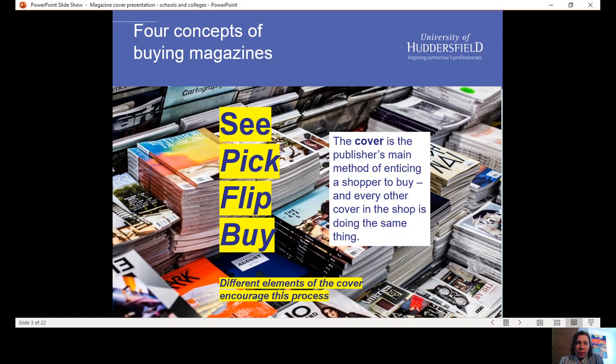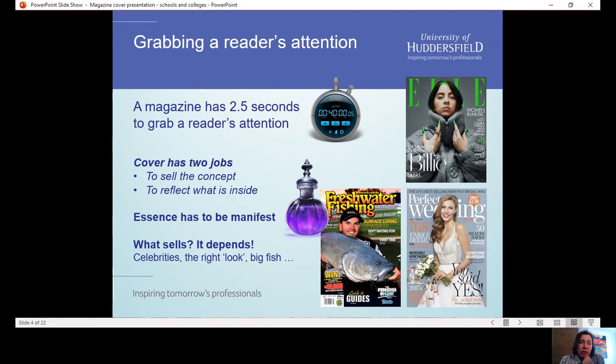The cover is the main method of enticing a shopper in, and every other cover in this very crowded environment is trying to do the same thing. So a cover of a magazine works really hard. Research has shown that a magazine's cover has got 22.5 seconds to grab somebody's attention — that's not very long. There are essentially two things that the cover has to do: first of all, it has to sell the concept of the magazine, the essence of that magazine, the unique personality of that magazine.